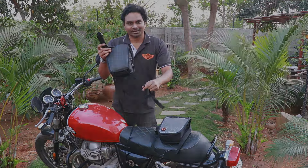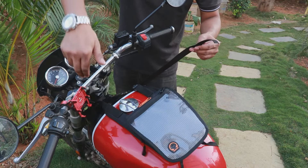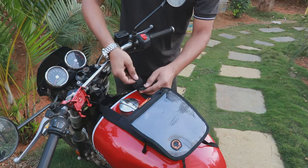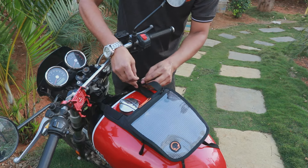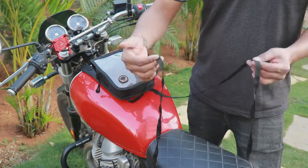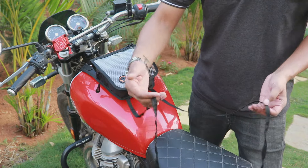This is how you install it. This front strap you would have to put it from under the front handlebar and put it into this buckle. The two straps at the back you can either put them under the seat, onto the foot pegs, or onto the frame.